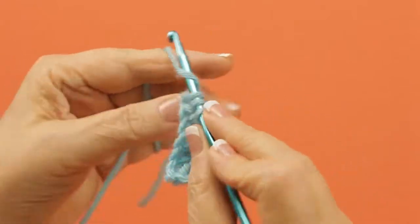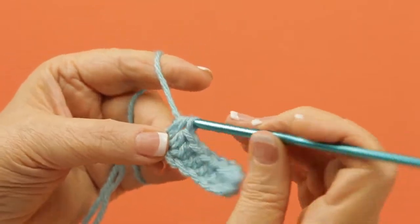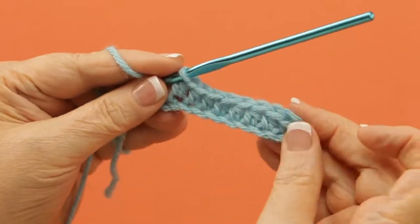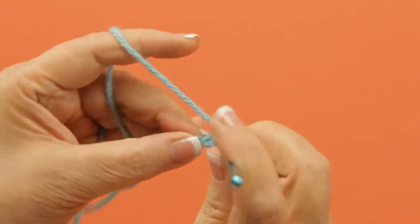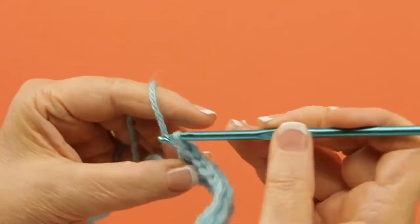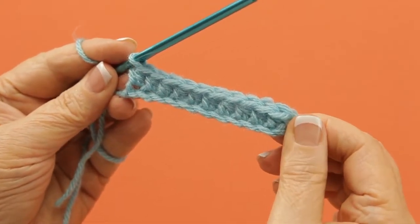Half double crochets, when done all by themselves, like in a full pattern of all half double crochets, tend to kind of skew to one direction or the other. It's very rarely that you can see a pattern of them that does not kind of lean one direction or the other. You can kind of see it here — it wants to go that way. But there's your first row of half double crochets.